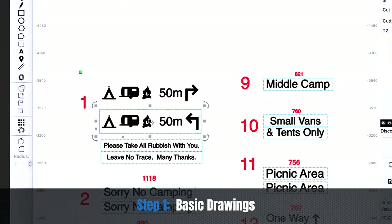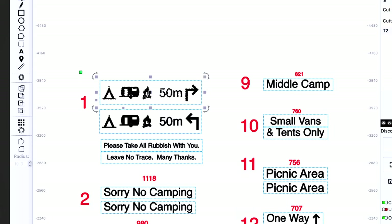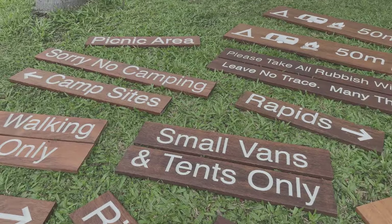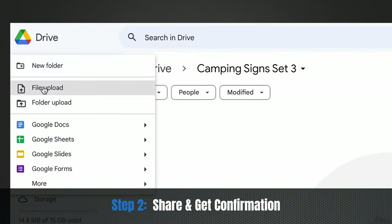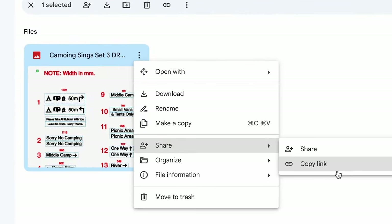The first thing I always like to do is start with a very basic set of drawings. These drawings basically outline the size and the shape, the wording, and give the customer a visual representation of what these signs will look like. I then either email or share these drawings with my customer in something like Google Drive, which is really simple and easy to do.